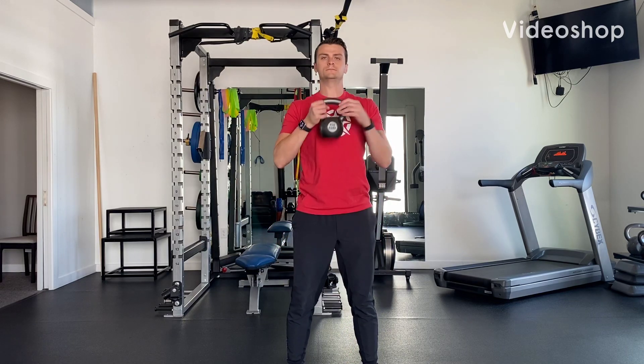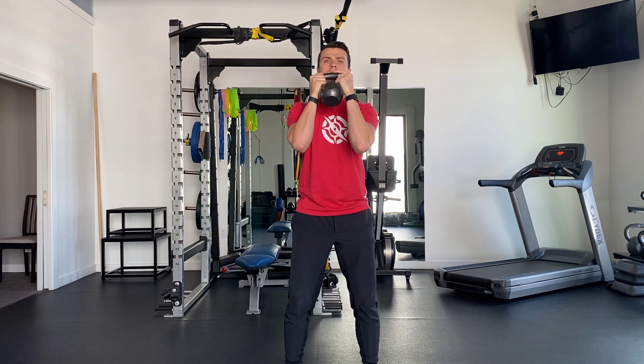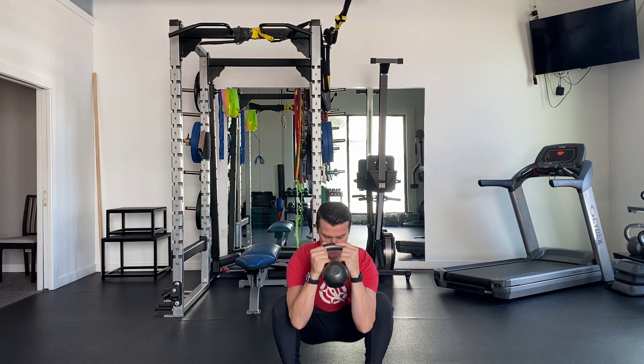Begin standing holding the prescribed weight with your elbows rotated in slightly. Breathe in through your nose, exhale through your mouth, and set your core by bringing your pelvis up underneath you and bringing your ribcage down.